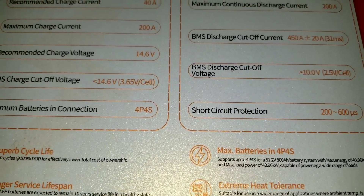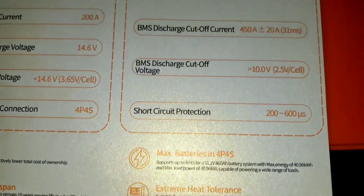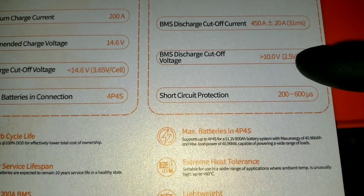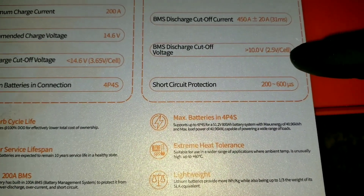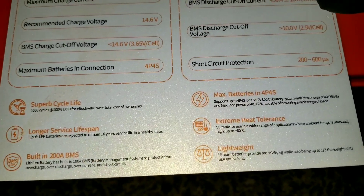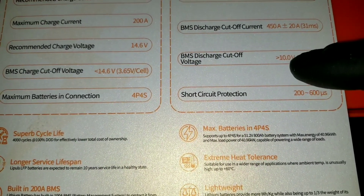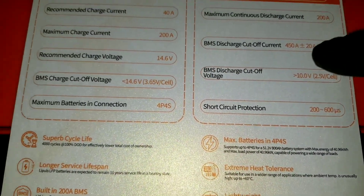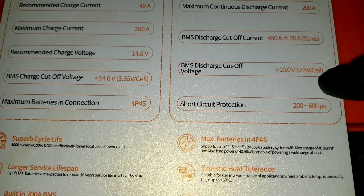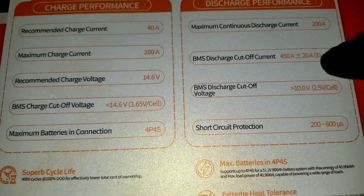The BMS low-voltage cutoff is at 10 volts. That concerns me — if you divide 10V by 4 cells, that's 2.5 volts per cell, which is dangerously low and would destroy the cells. The BMS protects them but it's cutting it very close. I'm not going to scrape every last bit of juice down to 10 volts. Some inverters won't let you go that low, but cheap Chinese inverters might try to drain it completely — and that's not worth destroying your batteries.